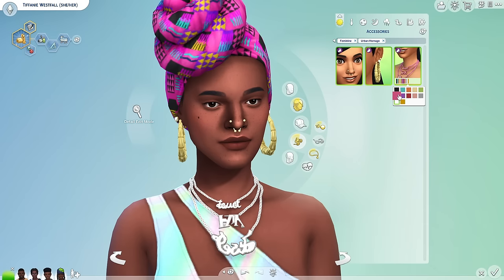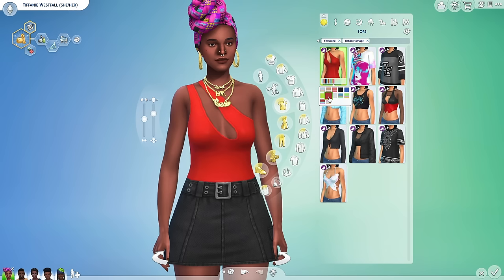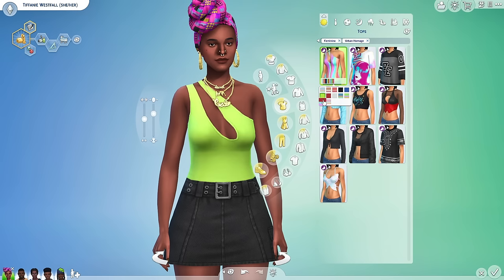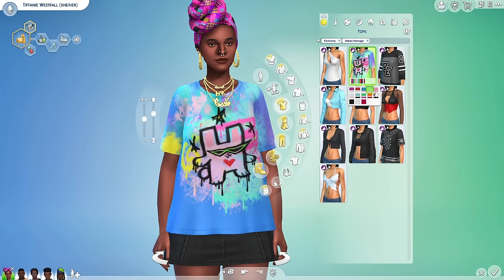Then we have this really cute necklace — I think it is so cute. I love the three-layered necklace. Moving on to the tops: I am feeling this. I love when we get things that don't look like the rest of the base game catalog. We're showing a little bit of cleavage here — it looks like a little bodysuit. I think that is so nice. And then we have the plain black and white swatch. Thank you.